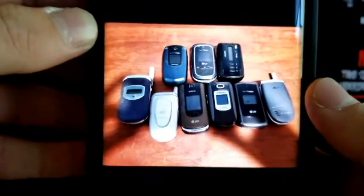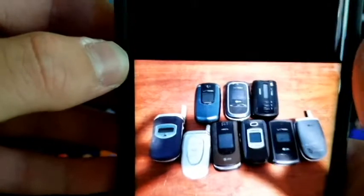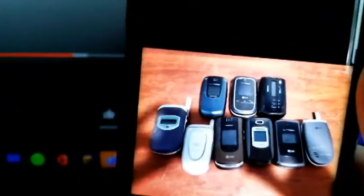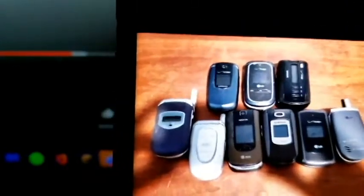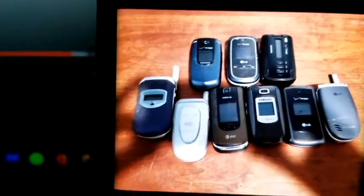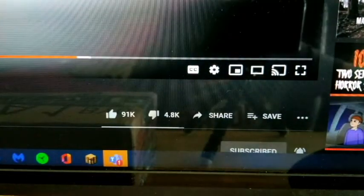Okay, here they are. So this LG VX8360 — I actually swapped it out for a Samsung. I asked him if he could swap it out for a Samsung SPH-M520 and he did. All the other phones are the ones I'm getting, so there's those. Some have batteries, some don't.